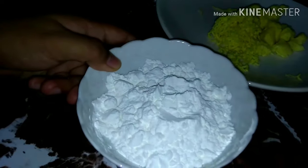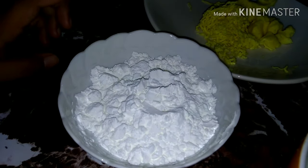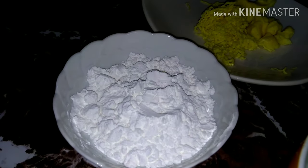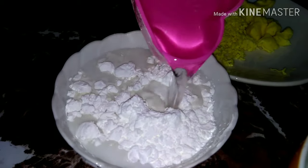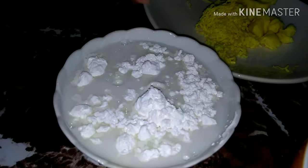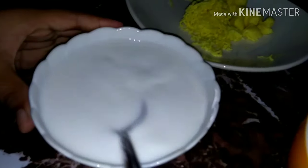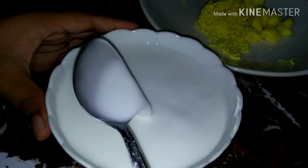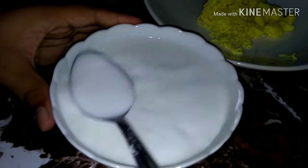Kapag natunaw na natin yung gatas natin sa tubig na mainit, doon naman tayo magproceed sa cornstarch. Kailangan lang natin ng limang kalahating kutsara ng cornstarch, tapos half cup of water — yung tap water lang. Ididissolve lang natin ito hanggang sa matunaw lahat ng cornstarch. Pag wala na kayong nakikitang namumuong cornstarch, pwede na ito sa ating mixture.